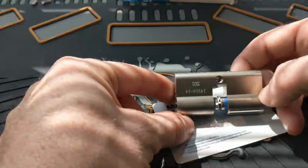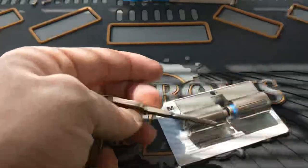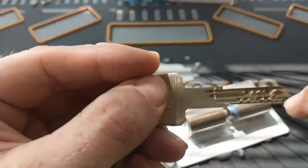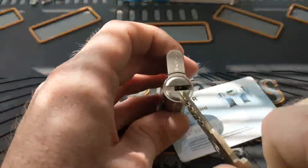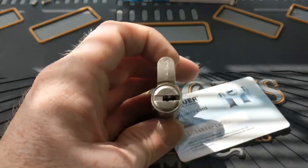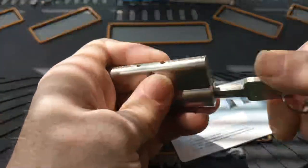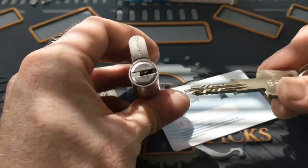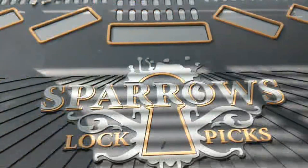Another lock that took high pin counts to the extreme is the Mauer Crypto. It actually has 18 pins — six coming down from the top, six coming up from the bottom, and another six going in from the corner at an angle. These pins are very tightly packed, making it really hard to get in there with any tool to pick pins individually without over-setting others. It's a super neat and incredibly difficult lock, more in tune with the Kabas.